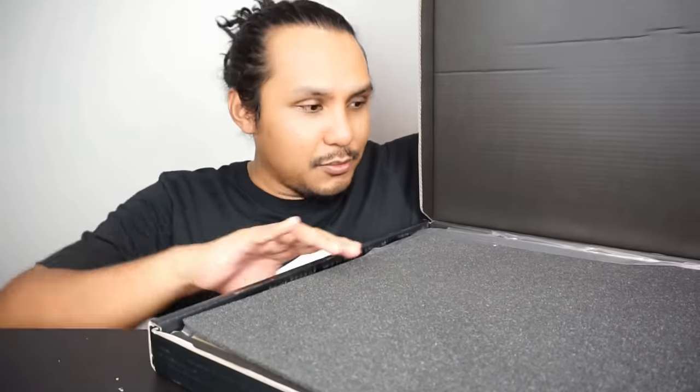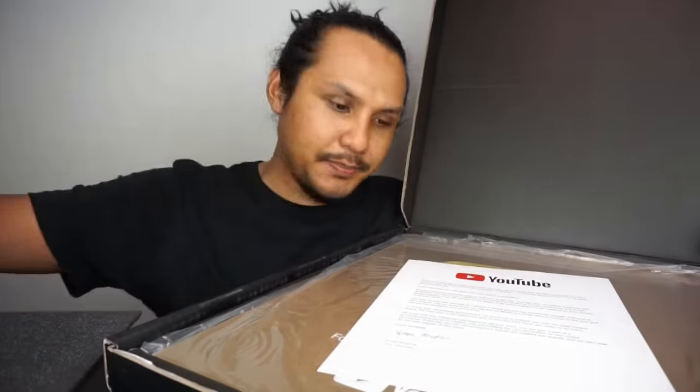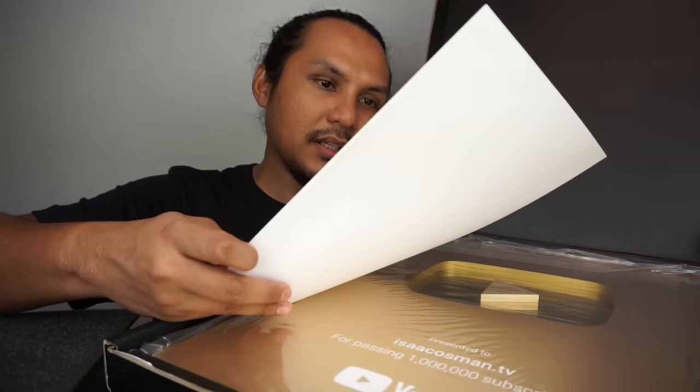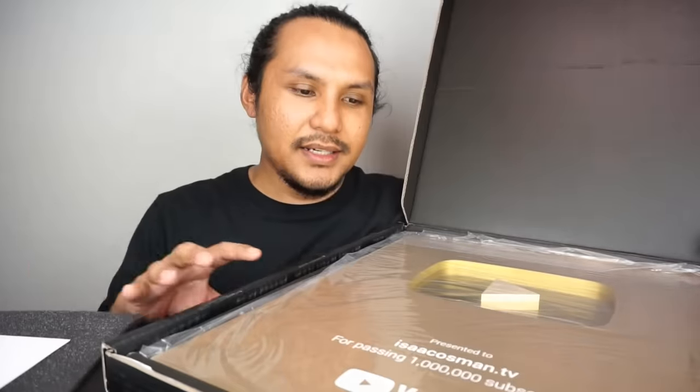Macam mana ni? Aku pun tak tahu nampak ke tak, macam mana kalau salah aje? So ni dia punya kad — aku nak ada kad dia, aku tak nak tengok lagi. Basically ucapkan tahniah lah, aku tak nak baca.